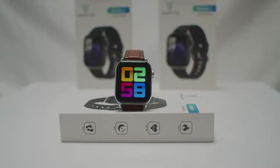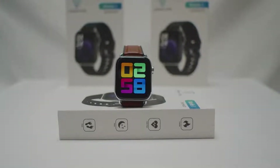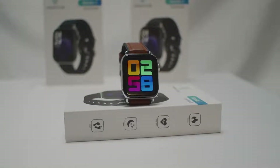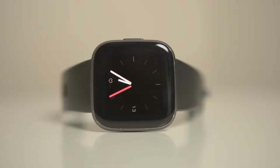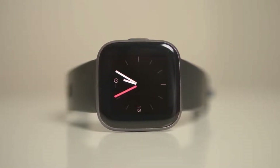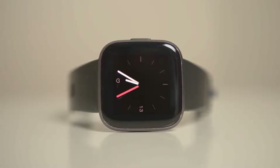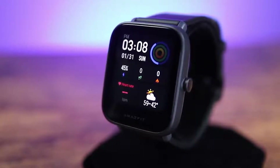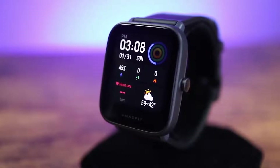If you're looking for a budget smartwatch, there have never been more choices available. And nowadays, budget smartwatches are starting to be really great products, provided you know which one to choose. In this video, we break down the top three budget smartwatches on the market this year based on price versus performance and situations they'll be used in. So whether you're looking for the best budget smartwatch for fitness tracking or the best of the best, we'll have the perfect option for you.